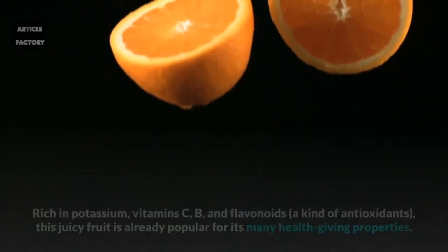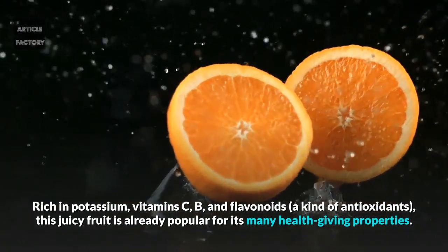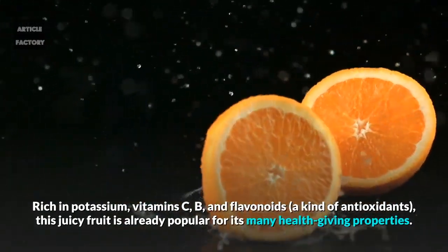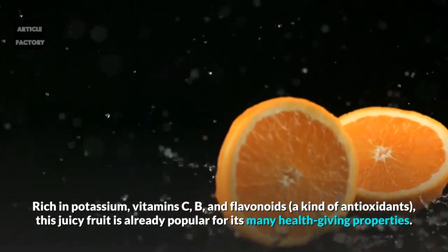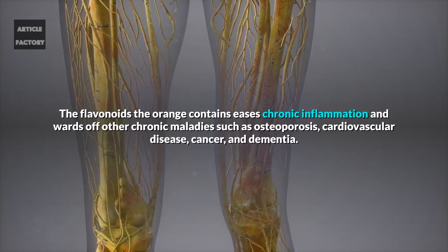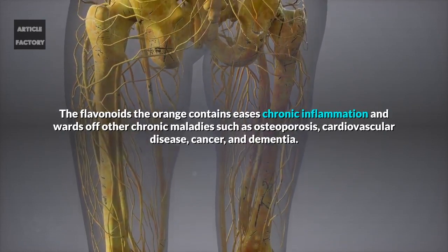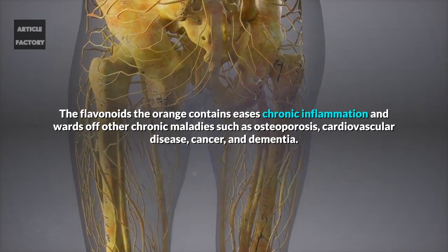Oranges: Rich in potassium, vitamins C, B, and flavonoids, this juicy fruit is already popular for its many health-giving properties. The flavonoids the orange contains ease chronic inflammation and ward off other chronic maladies such as osteoporosis, cardiovascular disease, cancer, and dementia.